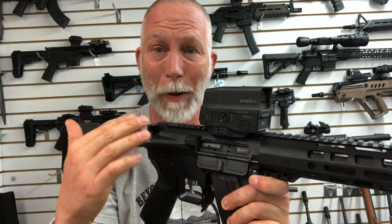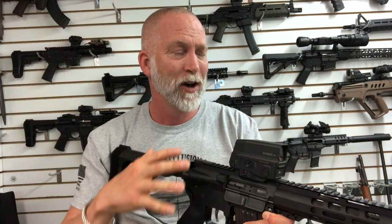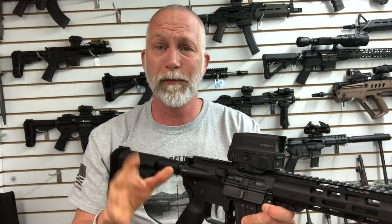This thing is a beast. The AMG UH-1 is not an entry-level optic — it's not created nor intended for just everybody to grab and toss on their weapon system. This is designed and created essentially for the military or for operators, or at least that level of ruggedness.